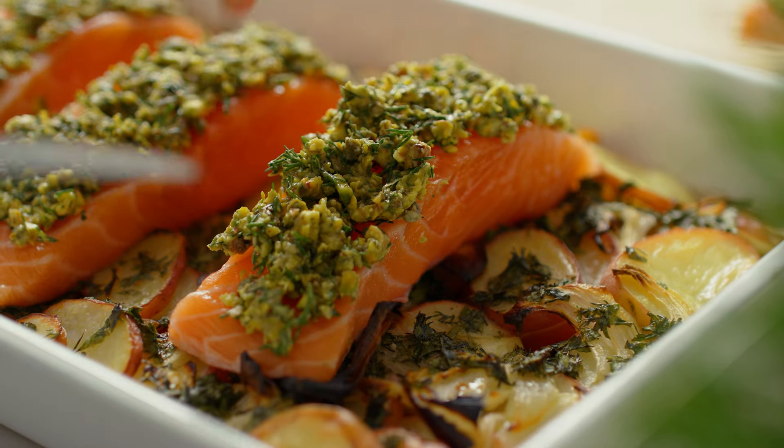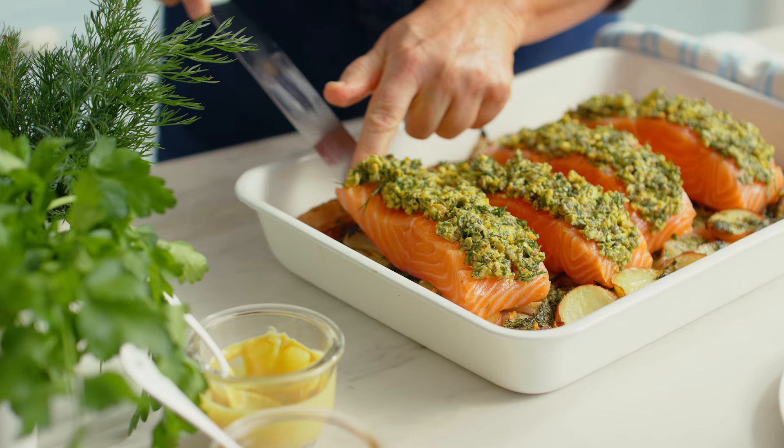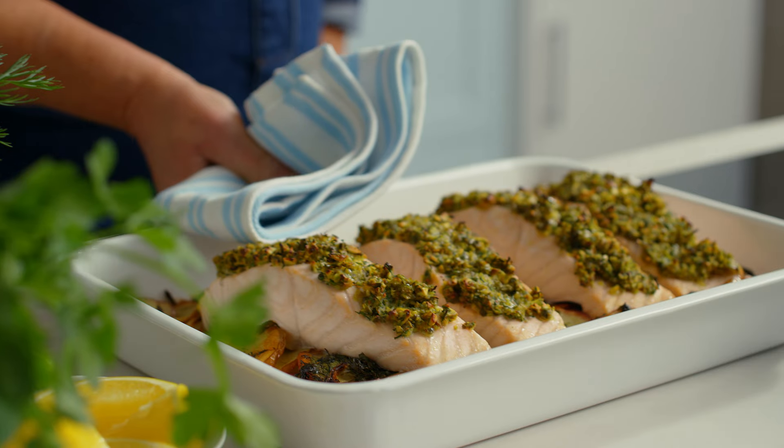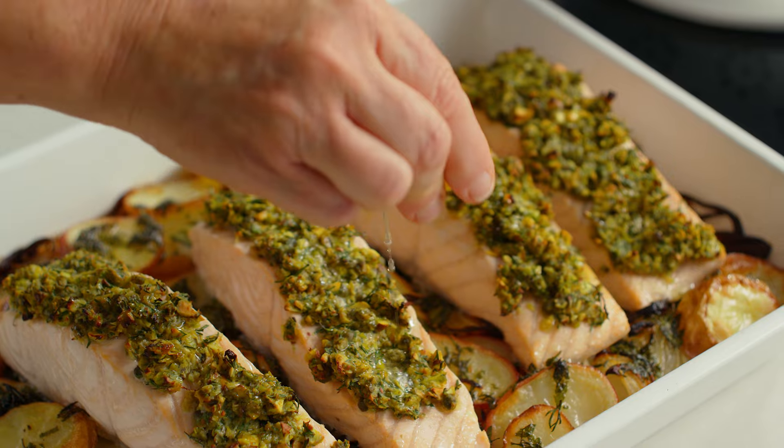This perfectly cooked one pan dish has all the flavors and textures you will love. Clever combination cooking perfection.